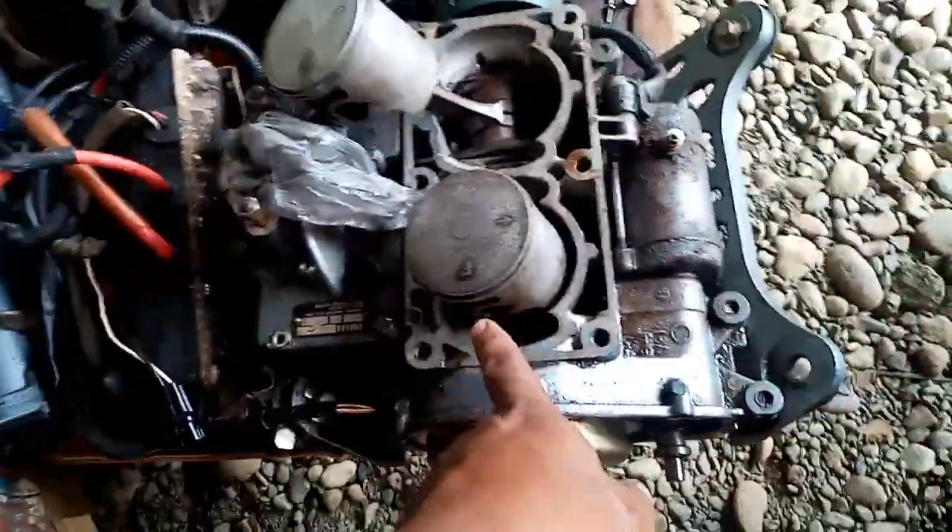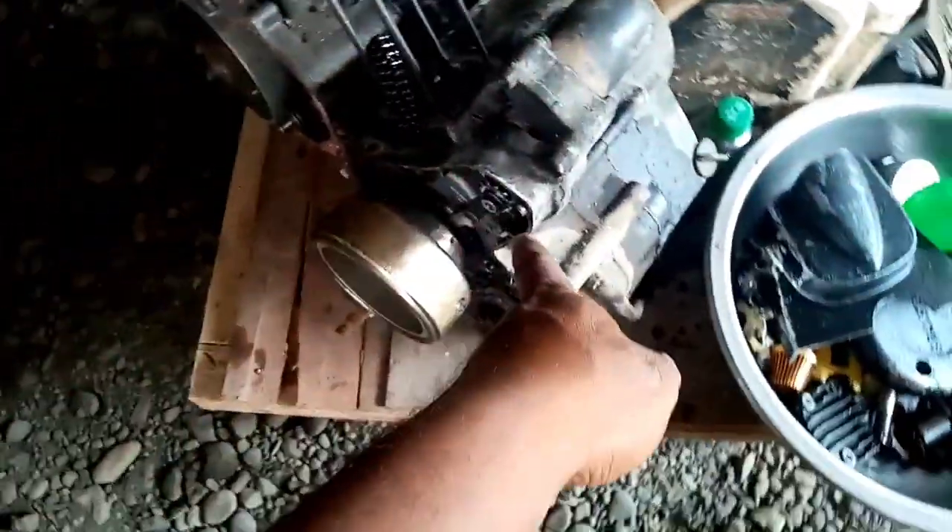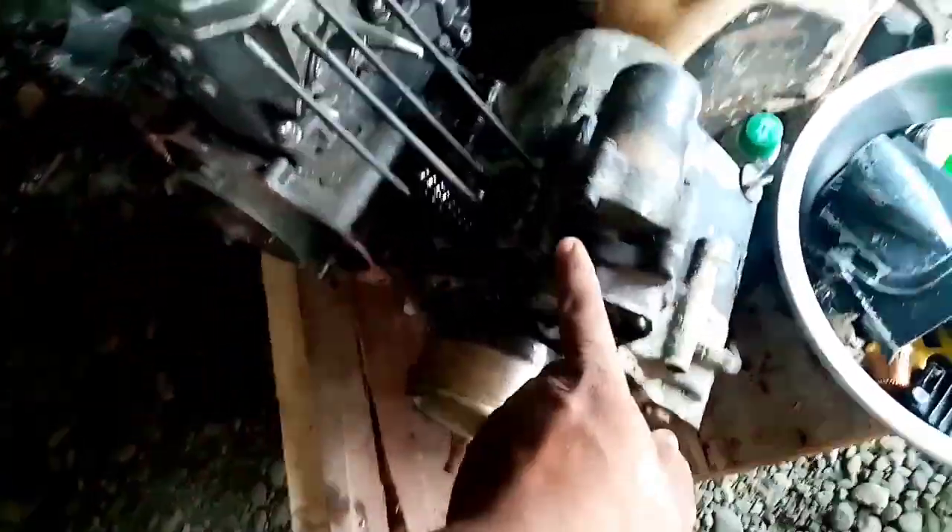Tapos dito naman sa Jitsuki na isa — hindi pa nabuo natin yung makina kasi binabad natin sa diesel. Nandito yung makina, inabad natin sa diesel at saka ibang mga parts. Ito yung makina ng web, bubuuhin pa ito.